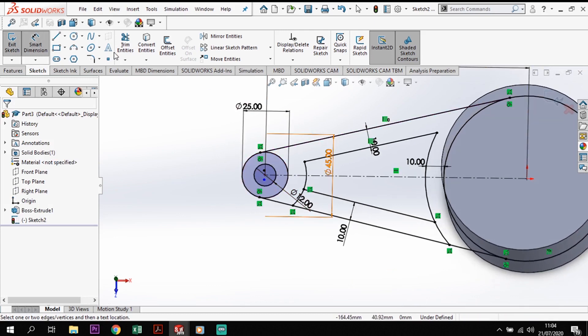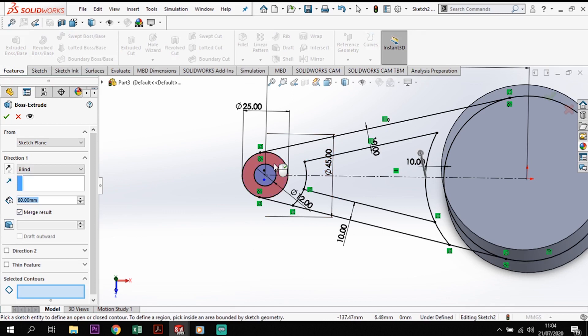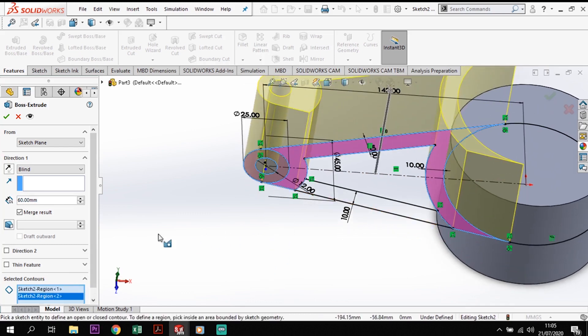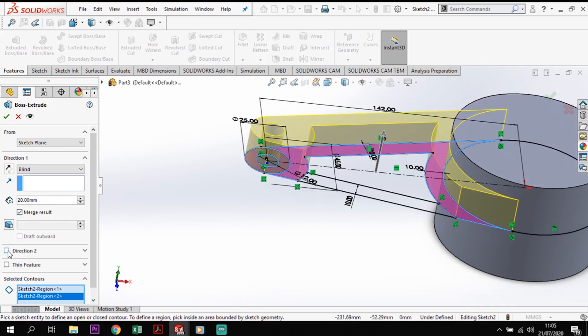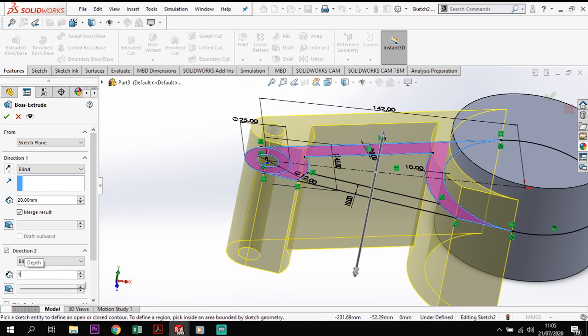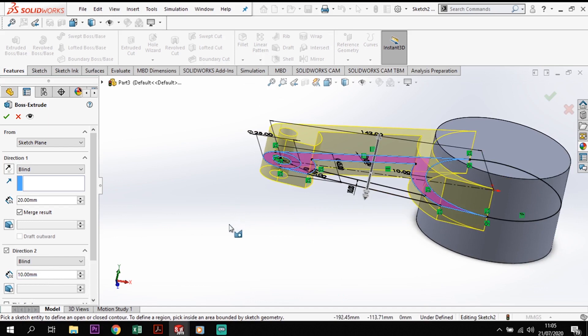Now I'm going to extrude this sketch. I'll go to Features Extrude and select a couple of contours — that contour and that contour. I want this to be 20mm up in one direction and then in Direction 2 I'm going to come down 10mm. So I've gone 20 up and 10 down from that top plane, giving me the distance I need.